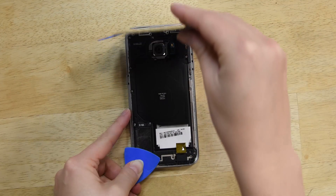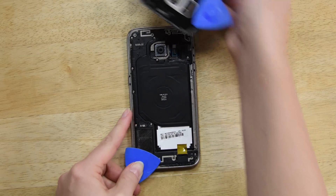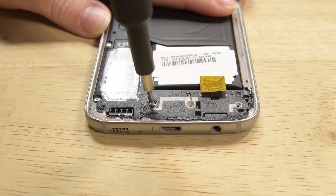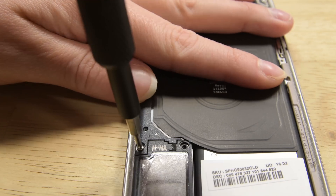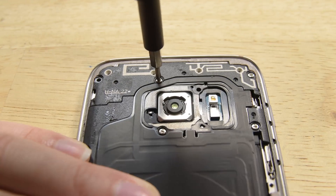Once everything is cut, you should be able to lift the back panel from the phone. Time to remove the 12 Phillips screws holding the antenna module, the NFC module, and the speakers in place. Once the screws are removed, lift the modules out of the phone.